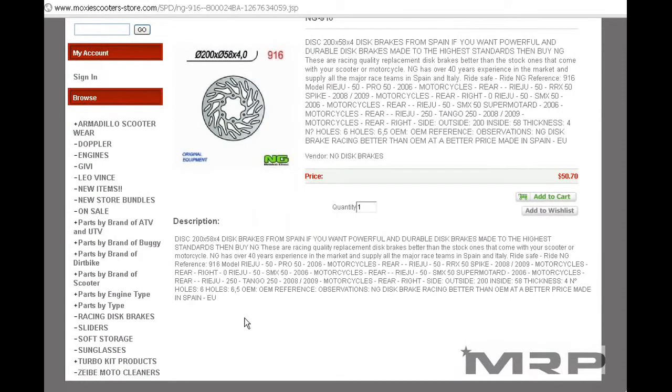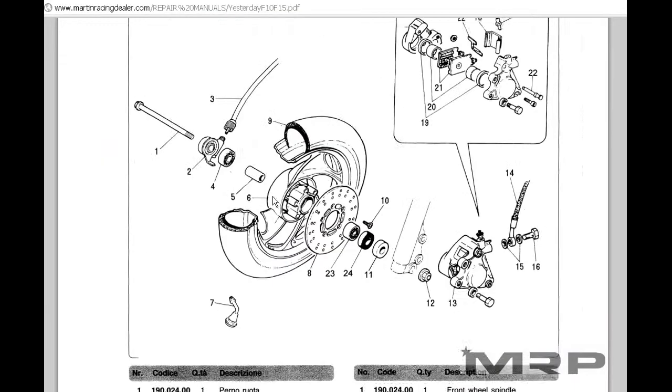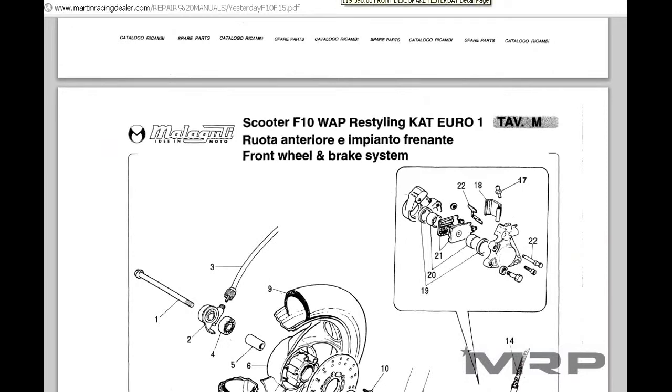So make sure to check it out on our website. Get those part numbers from the repair manual, then visit your local dealer or call them. Find the dealer in our locations section or online stores, and you can get the parts you need even if it's a brand that's no longer available in the United States. Have a great day guys, bye.